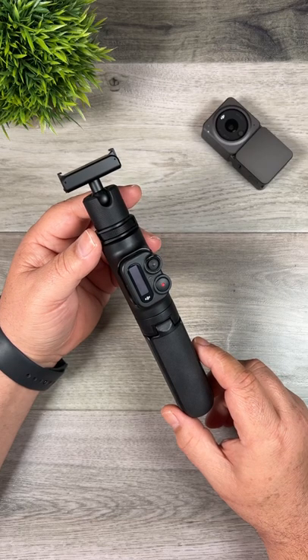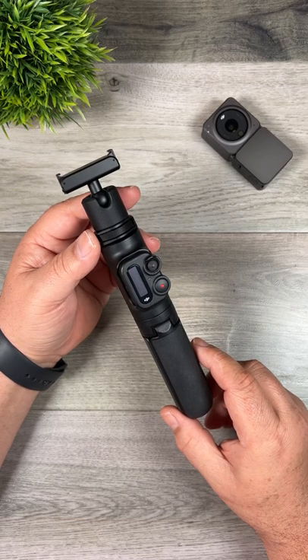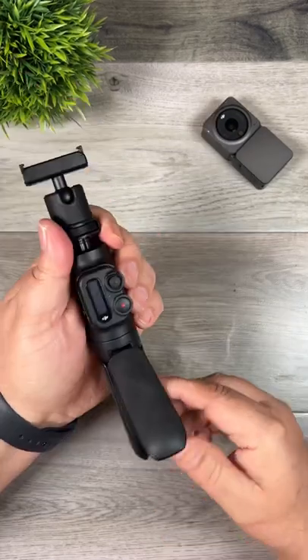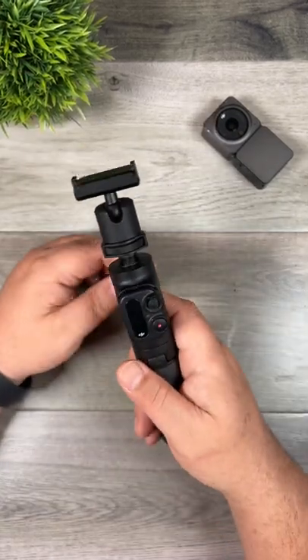One thing you may want to consider for the DJI Action 2 is DJI's remote extension handle. This is kind of an all-in-one device — it's an extension pole, it's a tripod, and it's just a nice comfortable handle.